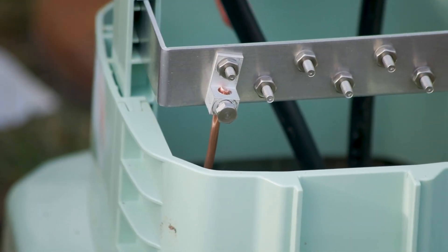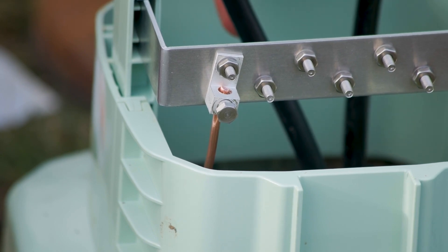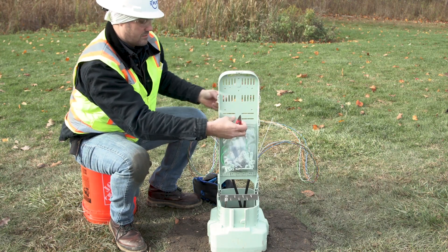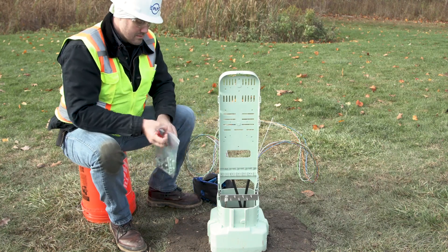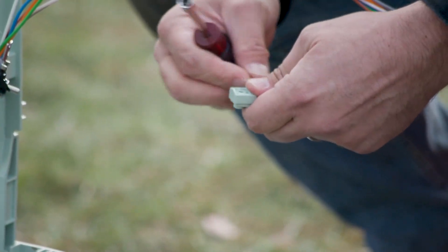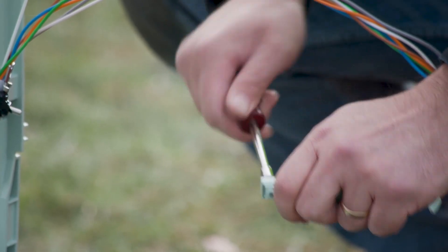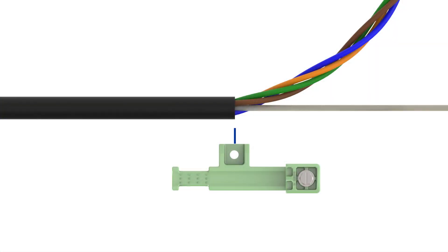After the cable is opened, reinstall the organizer into the base. Install a ground wire into the lug located on the bus bar, tighten the lug bag set screw and nut following your standard company practices. Remove the small parts bag from the universal organizer. Install the cap on the strength member bracket and loosely secure it to the bracket with the screw provided. Align the cable sheath with the screw hole on the strength member bracket, then trim the strength member at the end of the bracket.